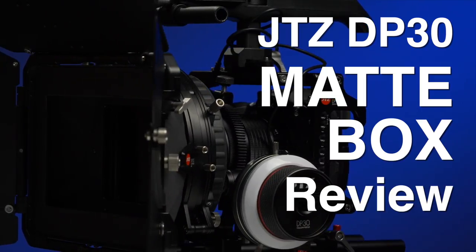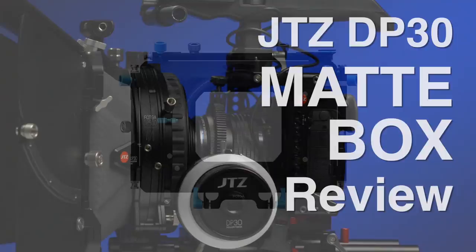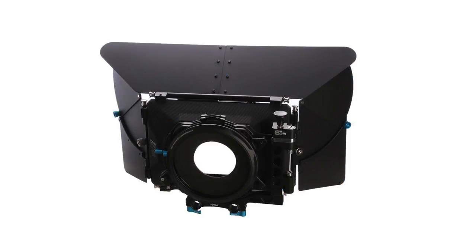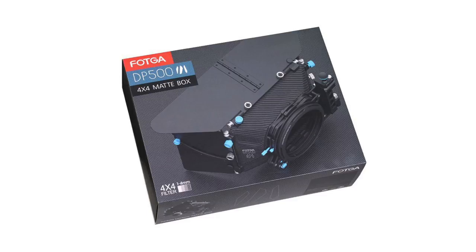Today we're going to talk about the matte box for the JTZ DP30 Filmmaking System. JTZ is a premium brand, manufactured by the same factory who makes the budget-oriented Fotka-branded matte boxes. They are absolute market leaders for their segment in recent years. This is Alan Halfhill for Personal View, and this will be a look at this matte box.